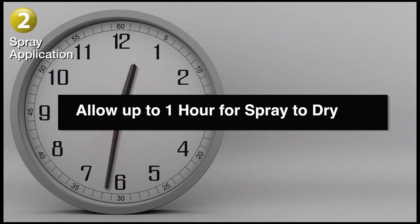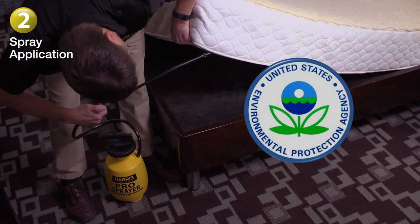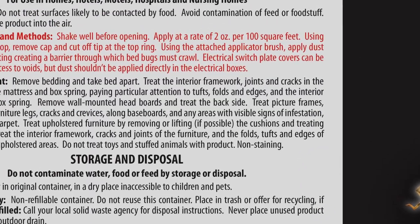Allow up to one hour for the spray to dry. The spray is registered with the Environmental Protection Agency for use in hotels with people and pets around. Just be sure to let the spray dry completely before re-entering the area, and always follow label directions.